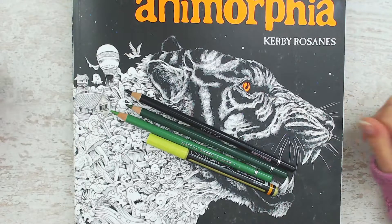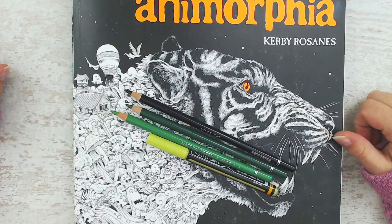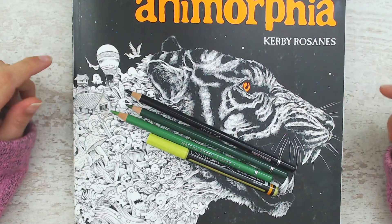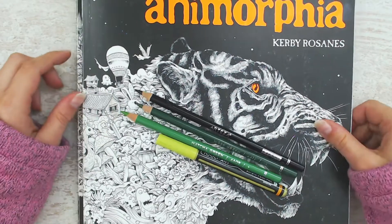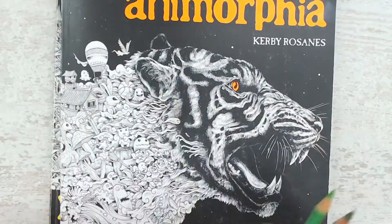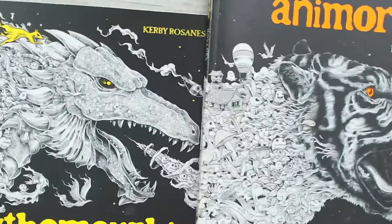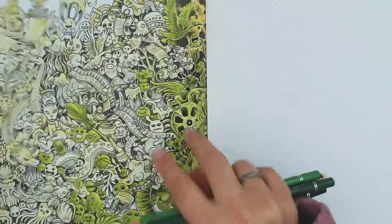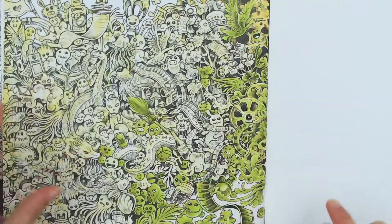Hello everyone! Welcome or welcome back to my channel. Today I will color a page in the Anamorphia coloring book by Kirby Rosent. It is a page that I started a long time ago and I have to cover it with my black paper, otherwise my camera will go crazy.